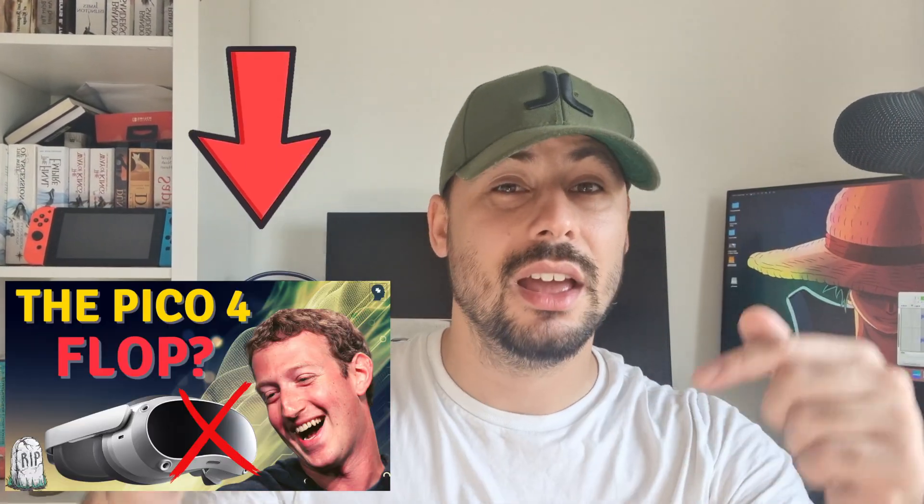Are Meta trying to take over your house with different versions of Quest that can connect to each device so Mark can spy on you? Probably. With the continual push for a lighter VR device, the Meta Quest 3 will also use pancake lenses, which has already been adopted by other VR companies and devices such as the Pico 4 — I did a video on that, it was quite interesting and a little controversial, check it out anyway.